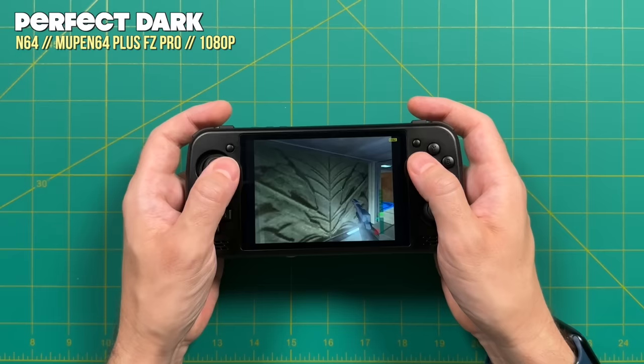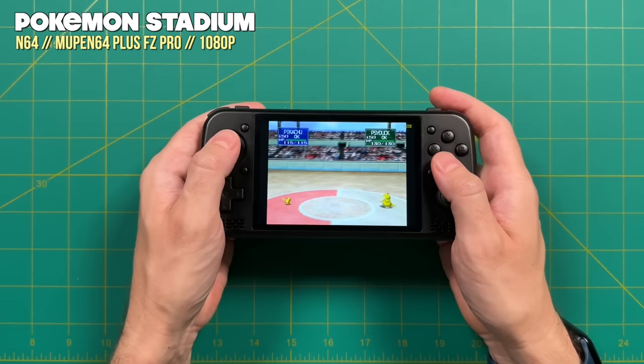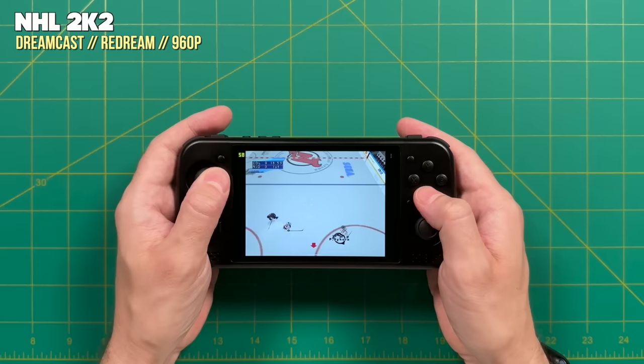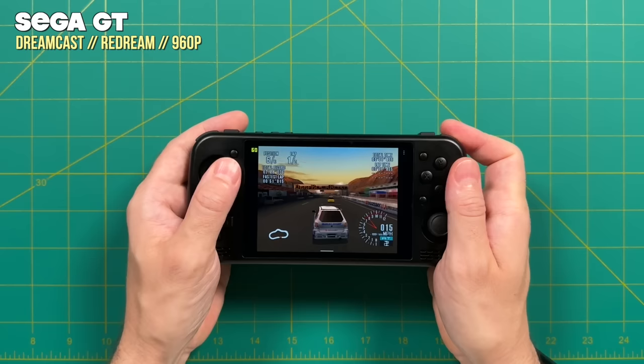Moving up to harder systems, Nintendo 64 upscales to 1080p and every game I played was at full speed — if you're looking for something to play N64, this is a great fit. Having the joystick on top makes this a really nice experience. Dreamcast I upscaled to 960p in ReDream — the next step up at 1440p was just a bit too much for the hardware — but at 960p all games look great and play at full speed.